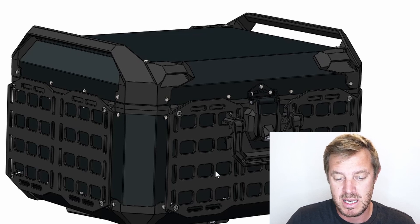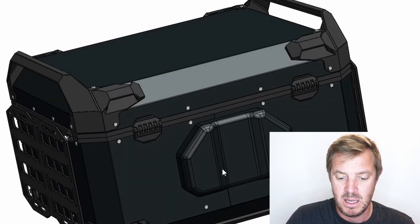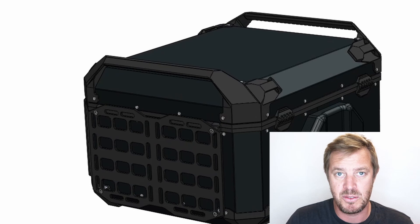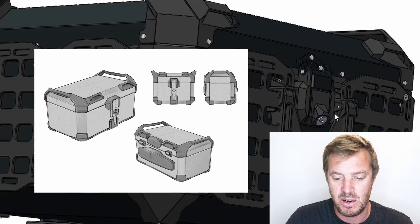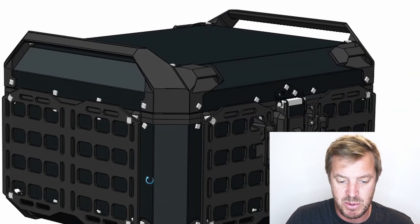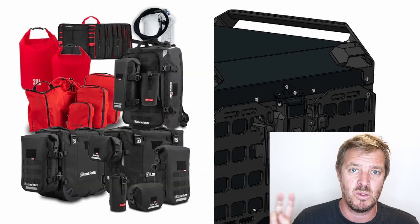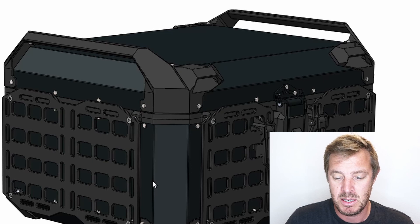We've added MOLLE panels to three sides at the moment. On the back side there's a rest, and we're going to put another rest up top — it's not developed yet. This is still a direct copy from the sketches, so it's not finished; this is a work in progress. The concept with the hard MOLLE panels is that we can attach our other bags — mini bags, tall bags, and all those extras on top — so you can quickly access them or swap them for different riding conditions.